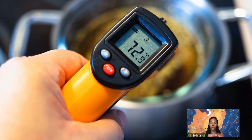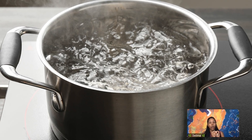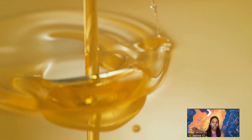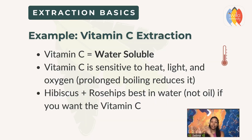When it comes to temperature, it's similar. We're going to discuss temperature with water. With water, we can extract vitamin C out of plants like rosehip and hibiscus, but we can also make an oil infusion out of rosehip or hibiscus — that's not going to extract the vitamin C because vitamin C is water-soluble. Sticking with vitamin C, it degrades at a higher temperature.